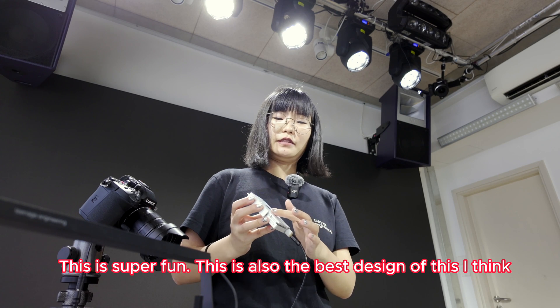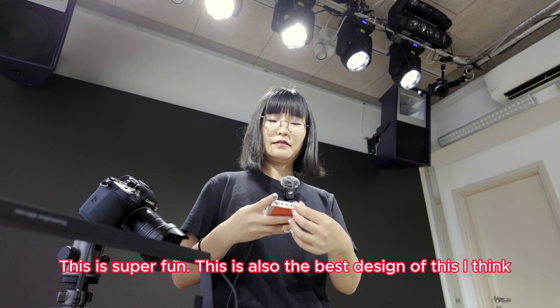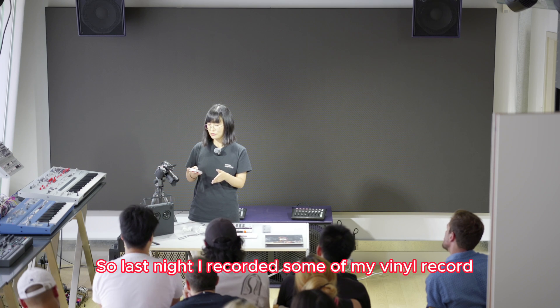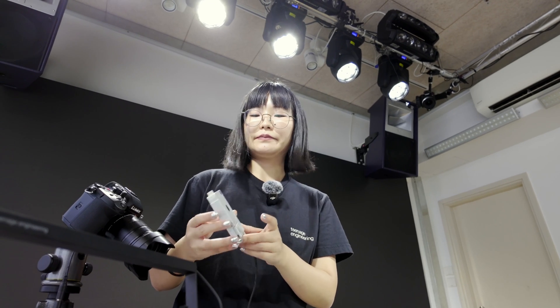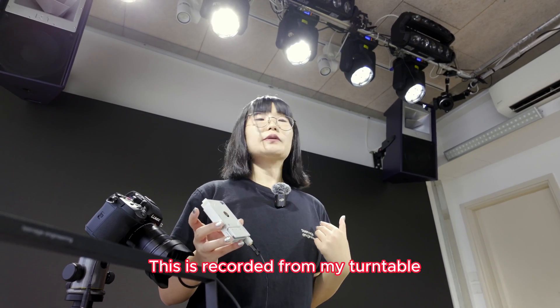This is super fun — also the best design, I think. I will show you the sound quality. Last night I recorded some of my vinyl, my record. Here comes it. This is what I recorded from my turntable.